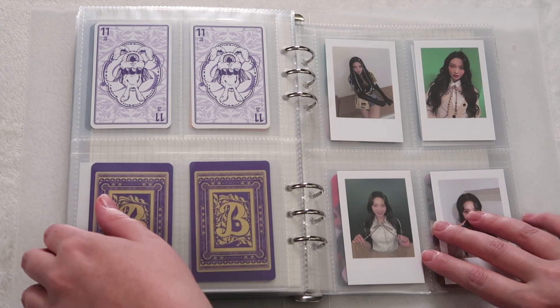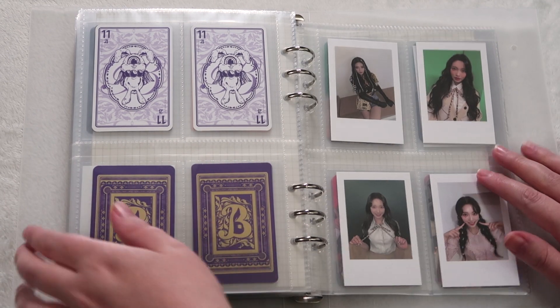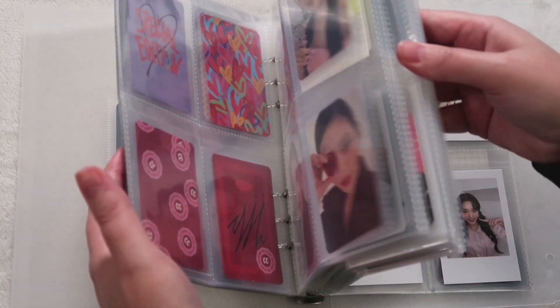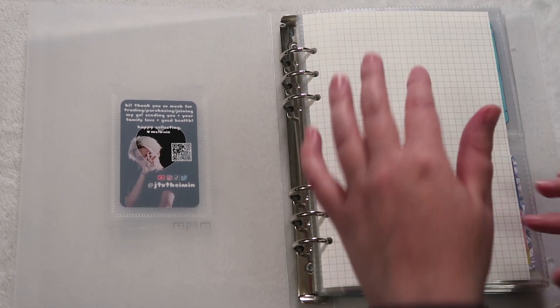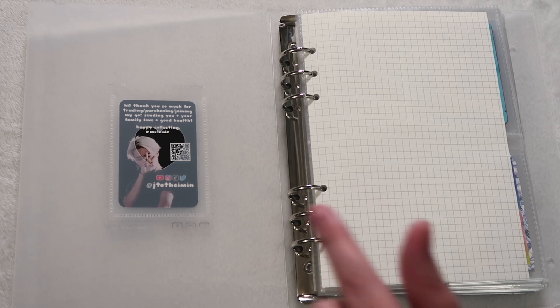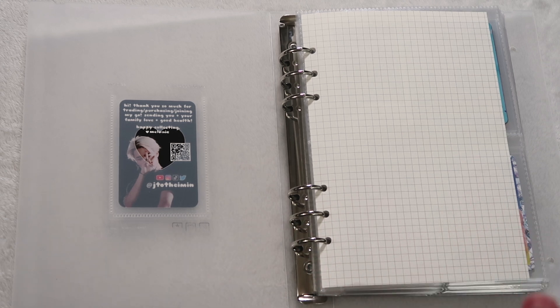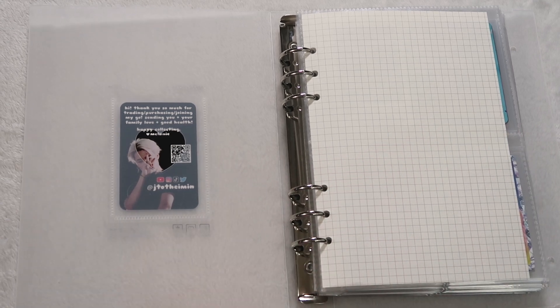I put Momo in a different section, so let's do that right now too. But this is my way too full girl group mini binder and I promise to separate it soon. I feel like Ryujin just needs her own binder, or I need to put Ryujin back into the nine-pocket four-ring binders. This is way, way too full. Let's do the Hybe binder next.